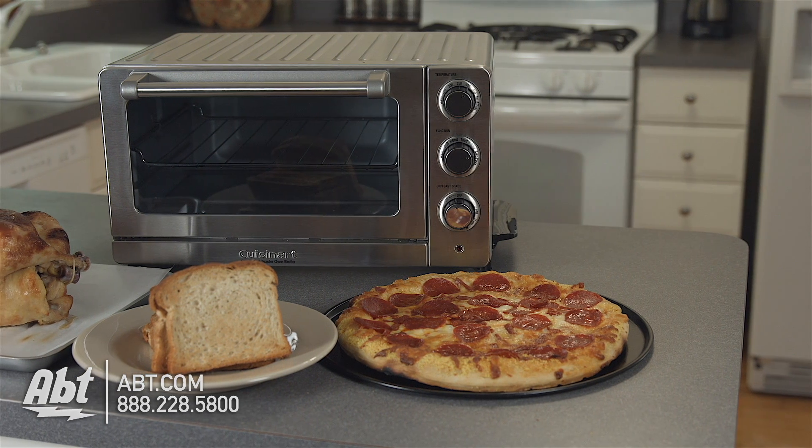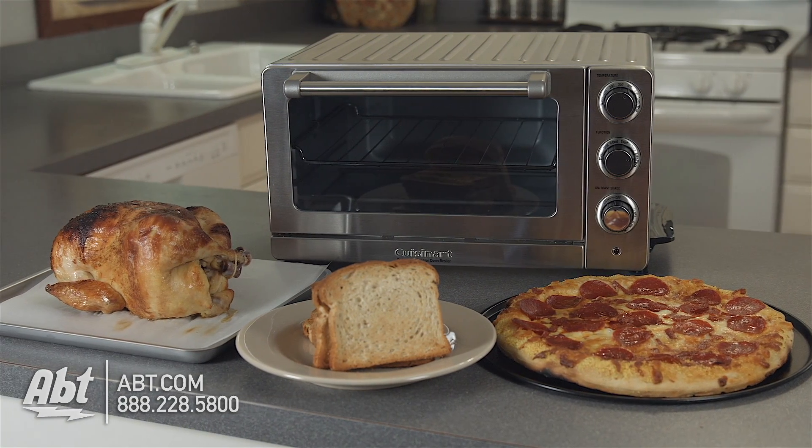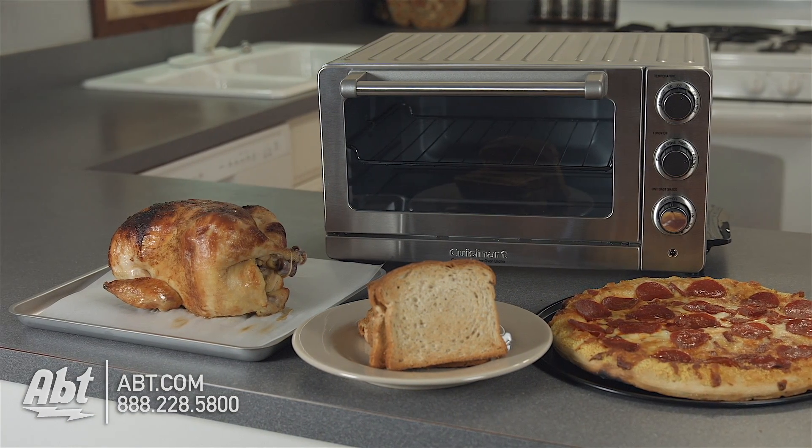To learn more about toaster ovens and many other items we carry in our gourmet shop, visit us at app.com. And be sure to like, comment, and subscribe on our YouTube channel.